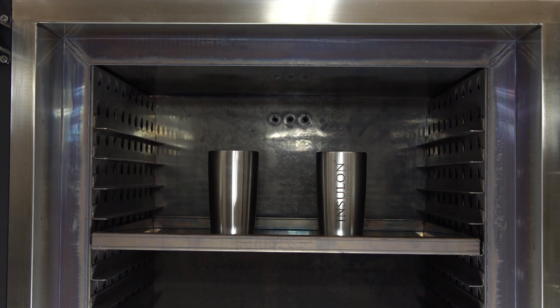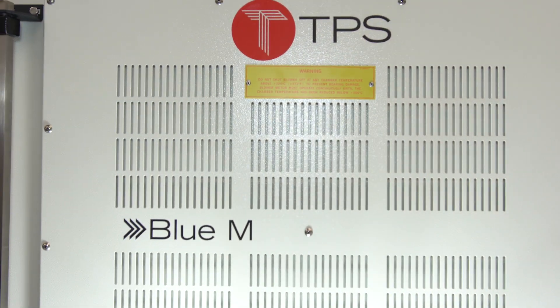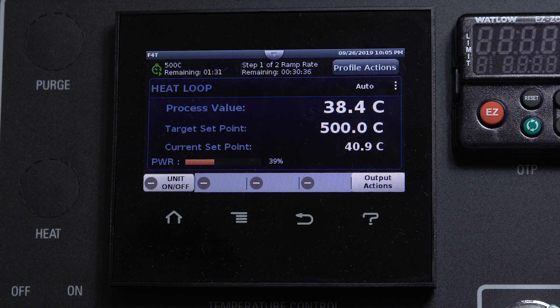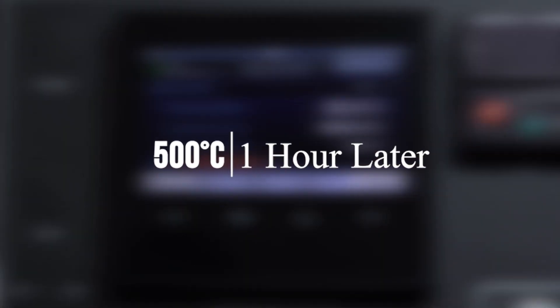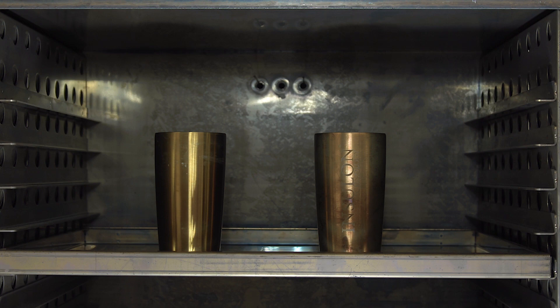Now we will expose the cups to 500 degrees Celsius to really test their durability. Let's take them out of the oven. As you can see, the metal has oxidized in the high temperature environment, turning a dark bronze color.